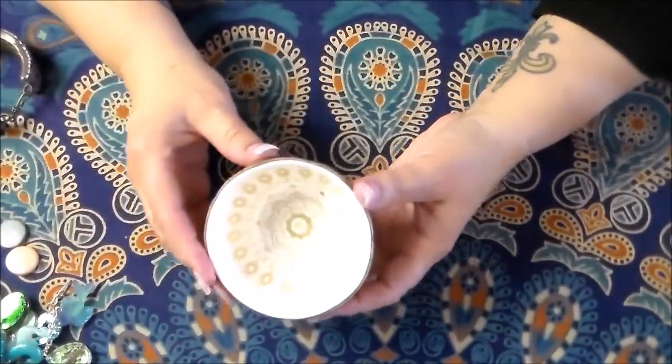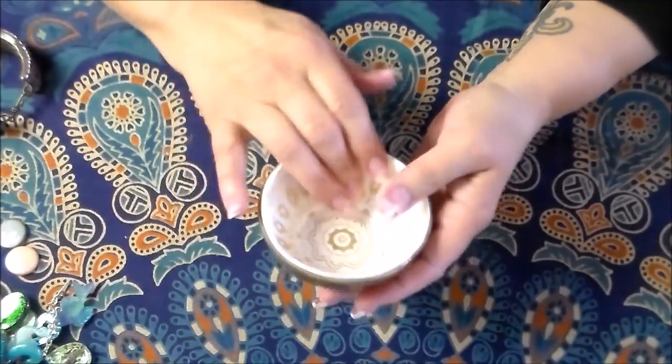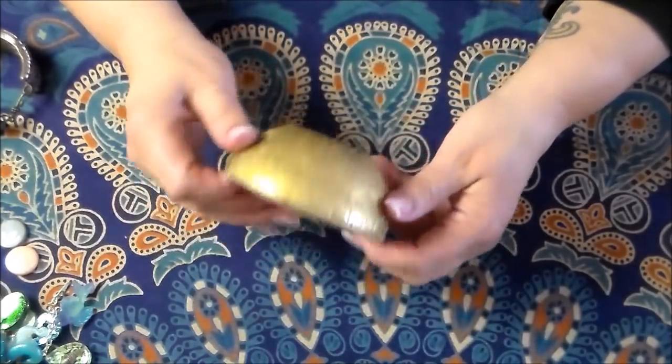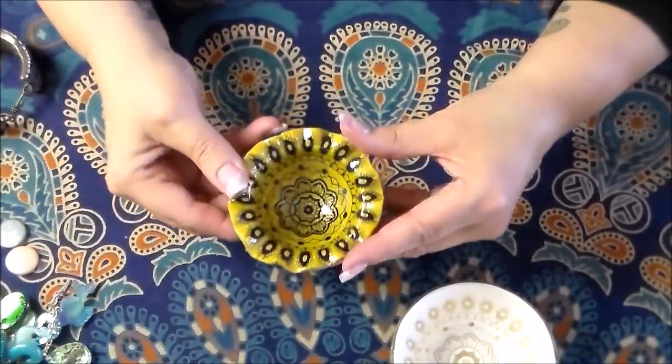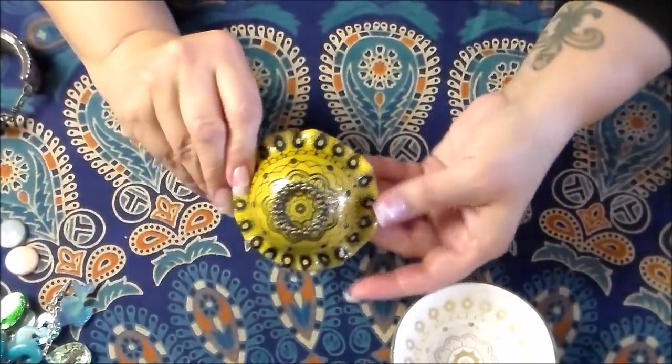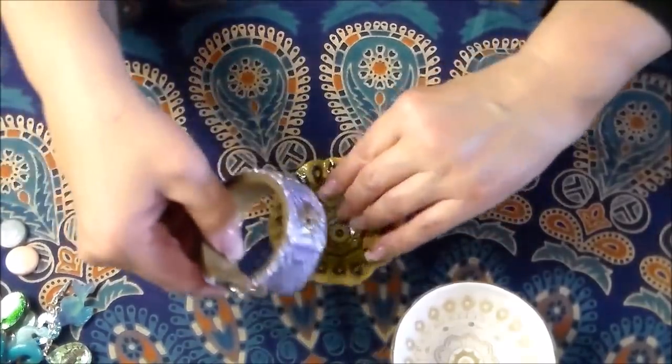And here's the bowl I did. This one looks like ceramic when you see it in person — it looks like a white ceramic bowl. It's just some antique gold textured on the outside. That one just came out perfect; I was so pleased with it. I'll do a tutorial on that for you.